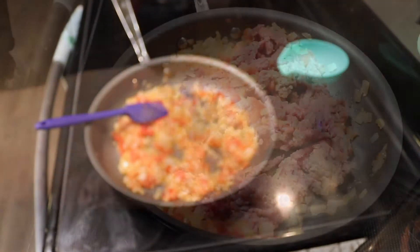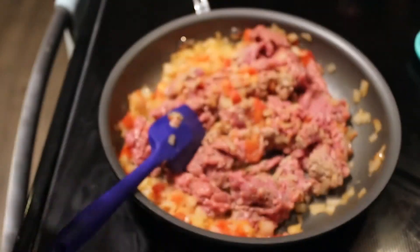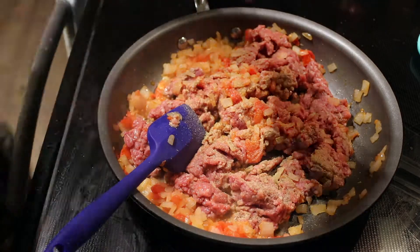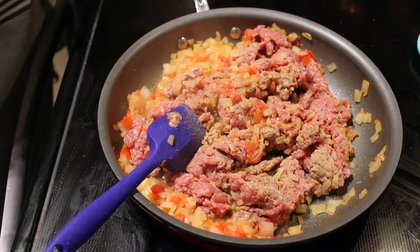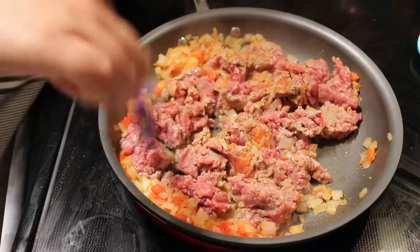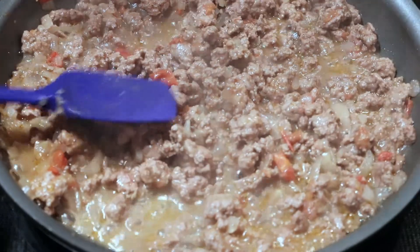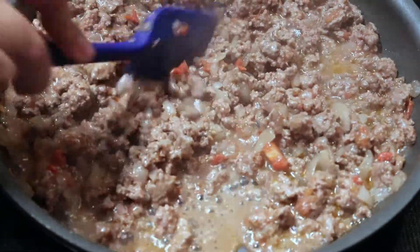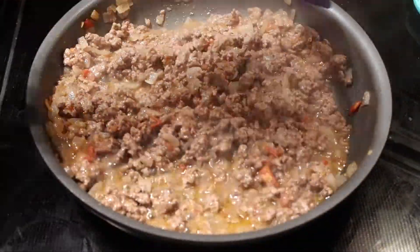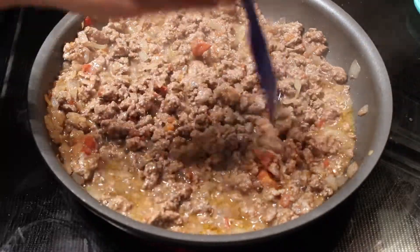I'm using 90% lean and 10% fat ground beef. Next I'm adding some Adobo Goya and all-purpose seasoning that adds a great flavor. I'm browning the beef and chopping it up as I go — I want to make sure it's in small pieces so that it's easy to assemble the pastelon.